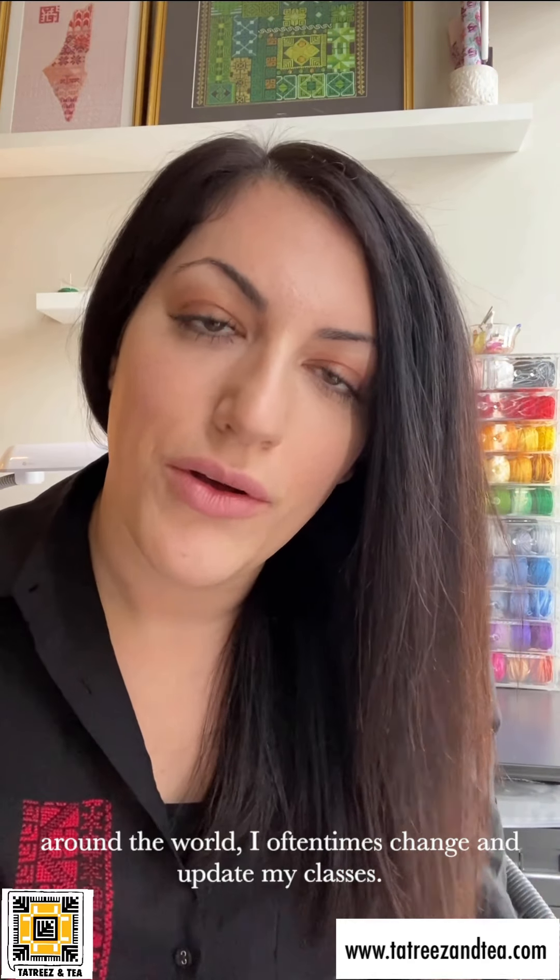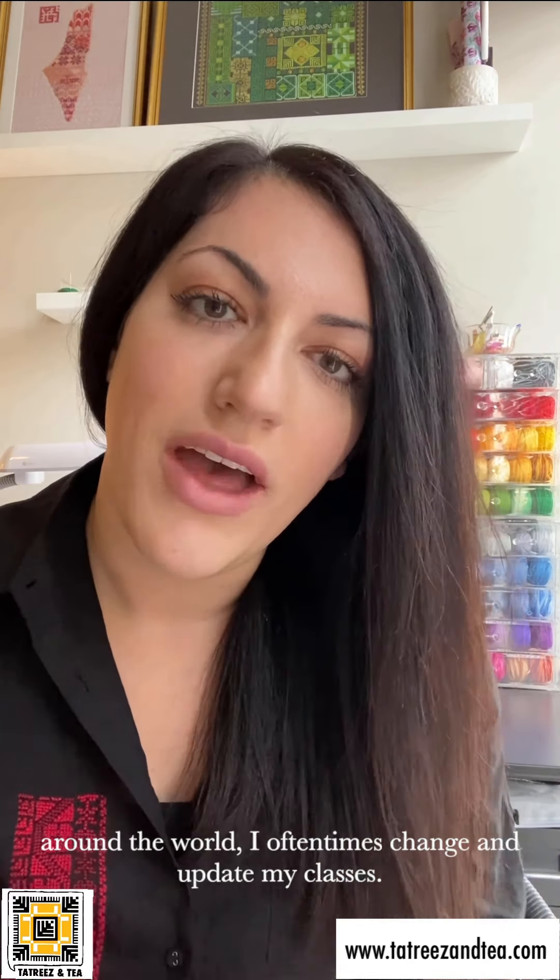First, you might be wondering where do I even start if I have no experience? First things first, you want to navigate to my website and check out all the different class options that I have. Depending on the time of year or the month or the kinds of happenings around the world, I oftentimes change my classes, change my series, and I'm also providing new project opportunities all the time. So always check back on my website if you have any questions on what the current offerings are.